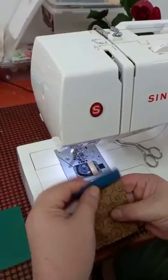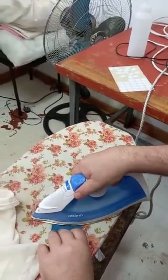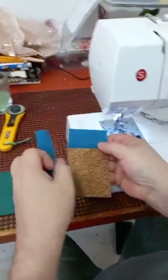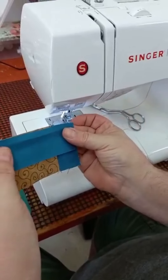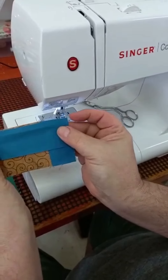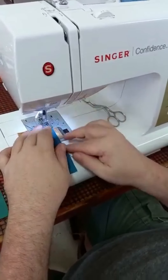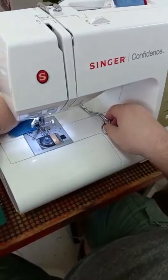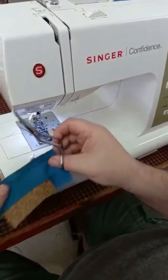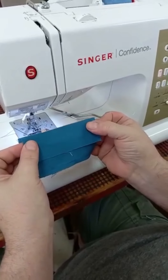Now we're going to press this to the dark side — seal the seam, press to the dark side. Now we're going to add the sides of the walls on either side of the door. For some odd reason this one has got a little bit of an overhang on either side. That doesn't matter — I just make sure that it's equal on either side and off we go. It will still work out in the end.